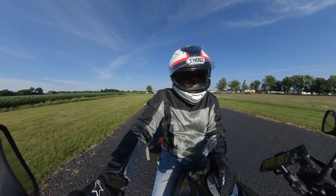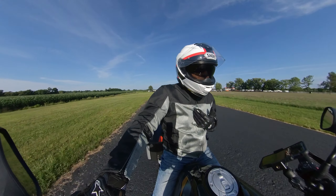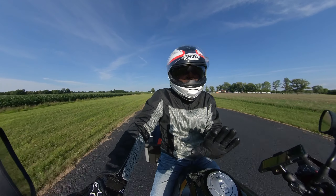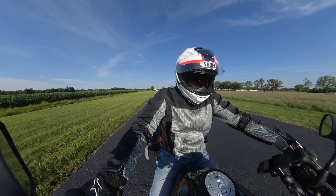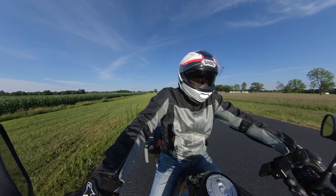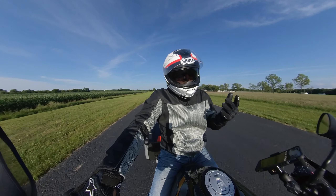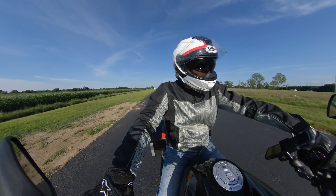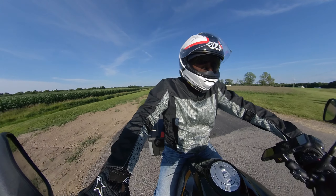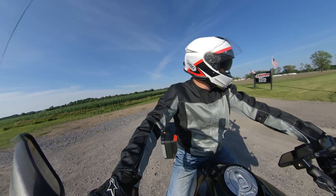I'll get to the other one in a bit. I just want to talk about the bike. I'm going to do a little walk-around video to show you what little things I've done to the bike, and I'll put that in the middle of this video. We can talk about what I like about this bike.